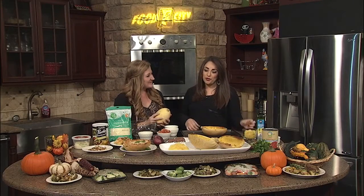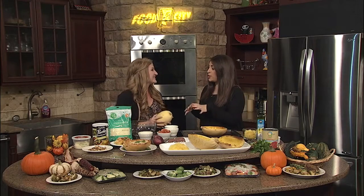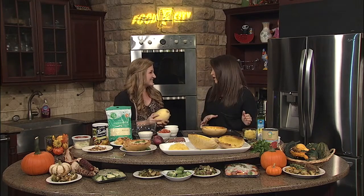We are back in the kitchen with Elizabeth Hall for Food City Friday. We just talked about Brussels sprouts, and now we're going to another fall favorite: spaghetti squash.